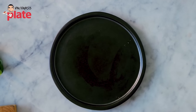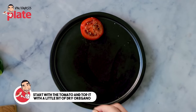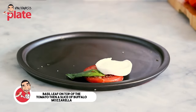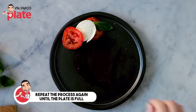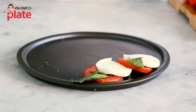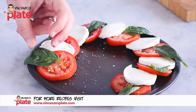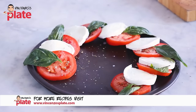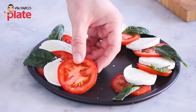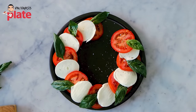Now it's time to assemble the caprese. Get a nice slice of tomato, put oregano and salt, then add a nice basil leaf, and put the buffalo mozzarella on top. Repeat: tomato slice, oregano and salt, basil leaf on top — make sure it sticks out, it looks better. Continue layering tomato, basil, and buffalo mozzarella.